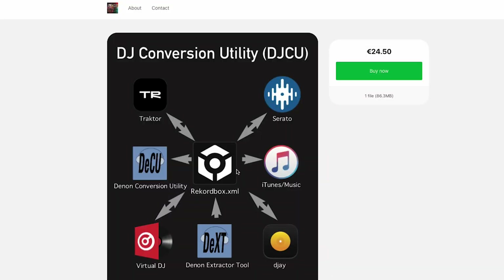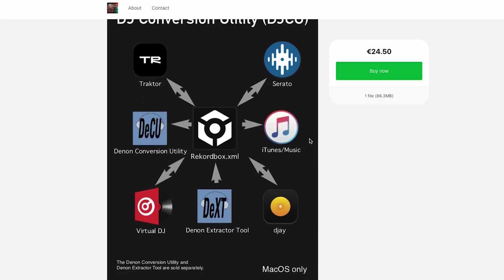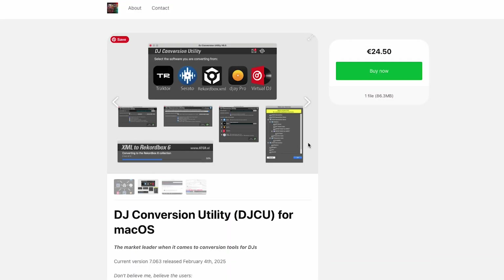So another app that is a one-time payment option is called DJ Conversion Utility. This app has been around for a very long time — it is a solid app, I've used it before.